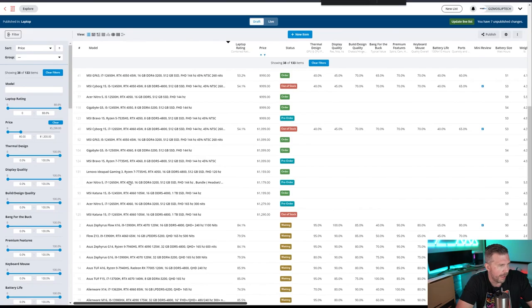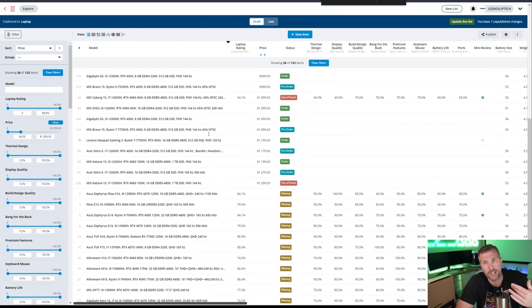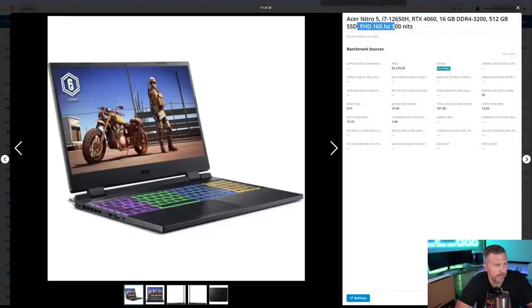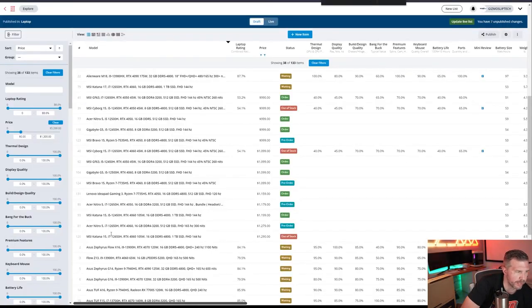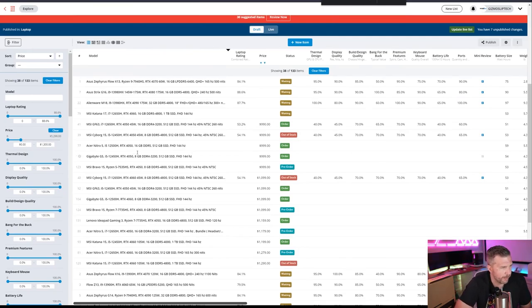Some really good contenders for a potentially better value include the Acer Nitro 5, which has a 300-nit Full HD 165Hz display with a higher-end processor at $1,279 — $180 more. That may be worth it if you're getting a better quality display, and it also has 16 gigs of RAM so you don't have to upgrade after the fact. There are links on the laptop list if you want to buy almost any of these laptops.